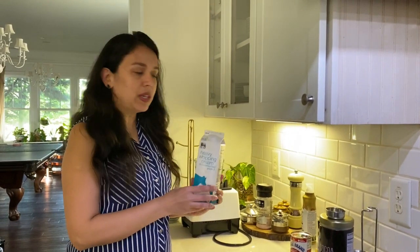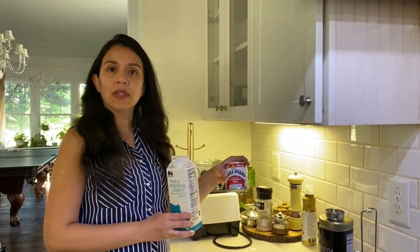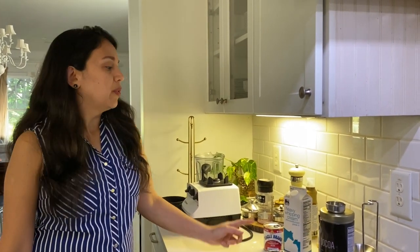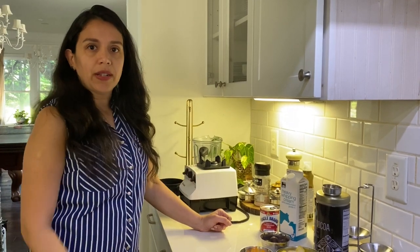Today I'm going to share a very simple and delicious ice cream recipe. Just two ingredients: heavy whipping cream and condensed milk. Once we make the base, we can use it to make different flavors. Today we're going to try three: mango ice cream, strawberry ice cream, and chocolate ice cream.